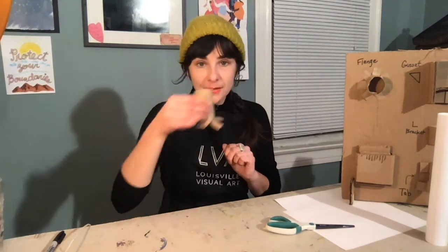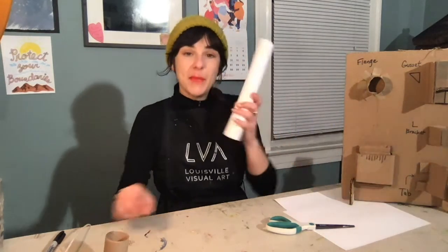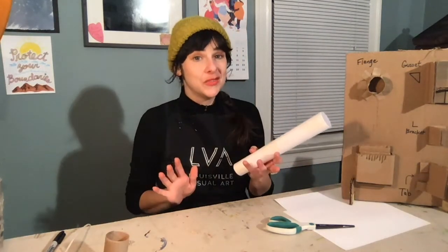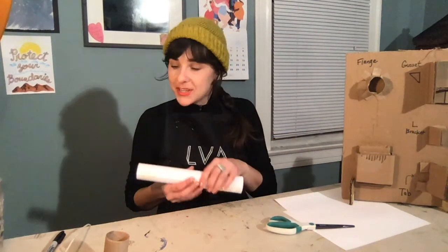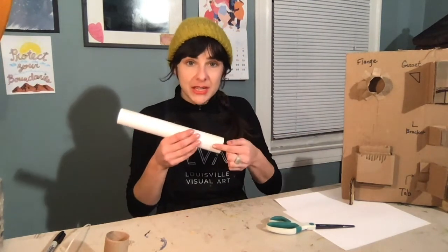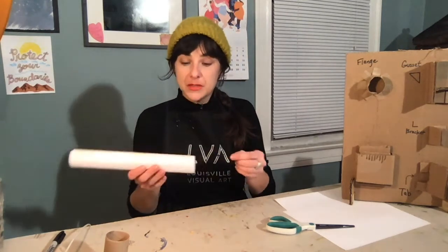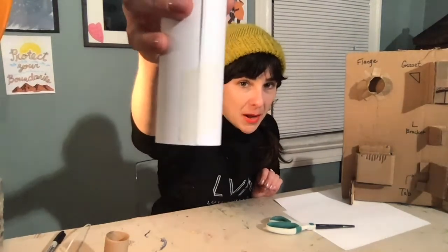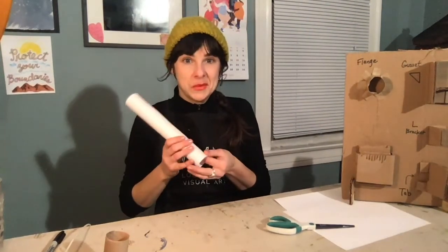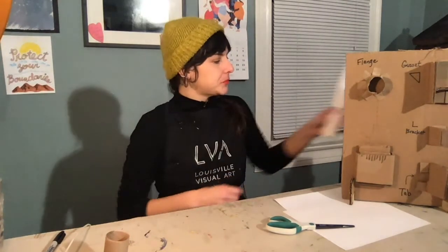That is how you can attach your tower to your base using a flange. If you've made a paper tower, you should still be able to make a flange — do the exact same thing: draw a line around it, make lines up and down, and cut those. Keep in mind that because this is not one solid piece, make sure there's tape at the very bottom so that if you cut, papers aren't falling out.